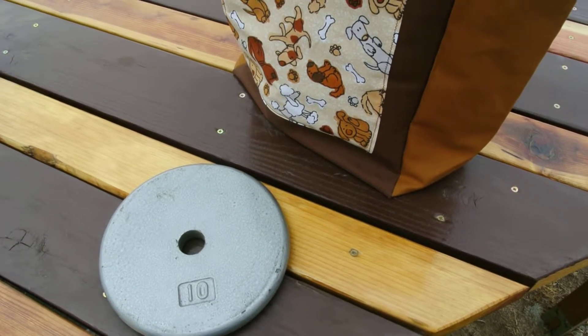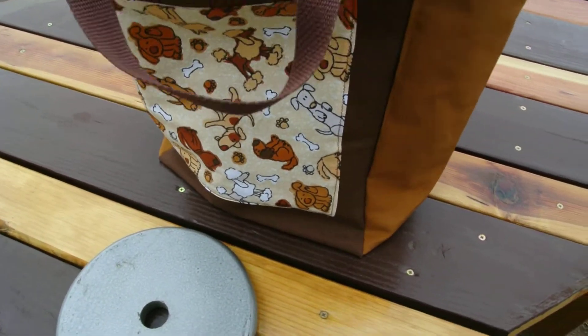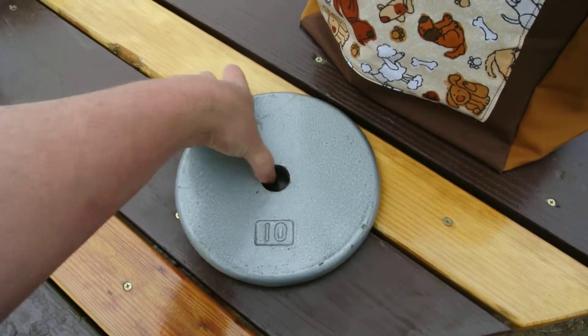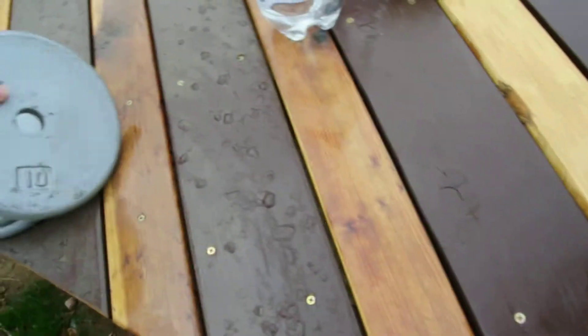Hello. I've been asked a few times how strong these bags are that I make. So today I'm going to take a couple of 10-pound weights and put them into my latest dog bag. Sorry about all the blurriness.